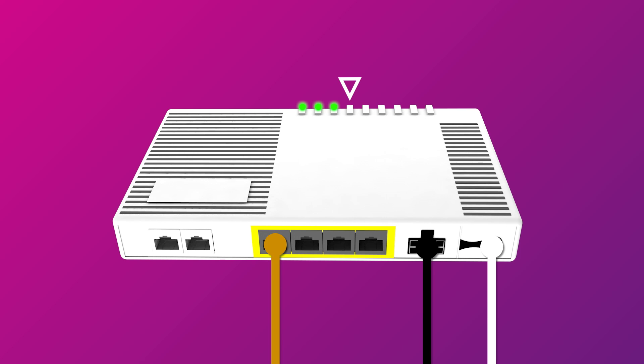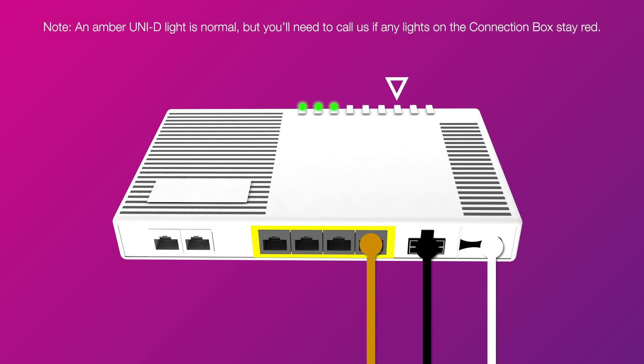Try connecting your modem's WAN port to the Uni D2, D3, and D4 ports, waiting a while after each port to see if the corresponding Uni D light turns on.